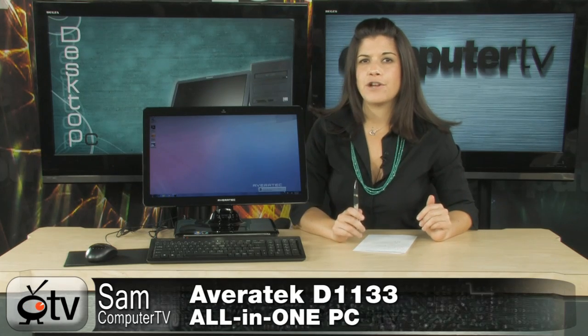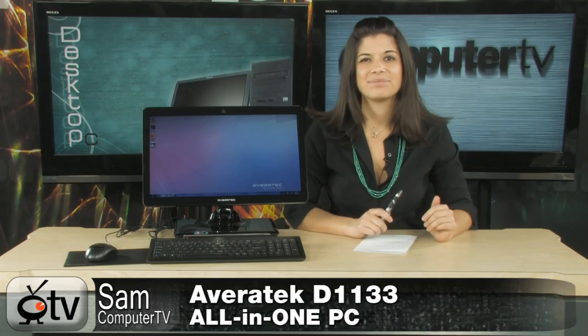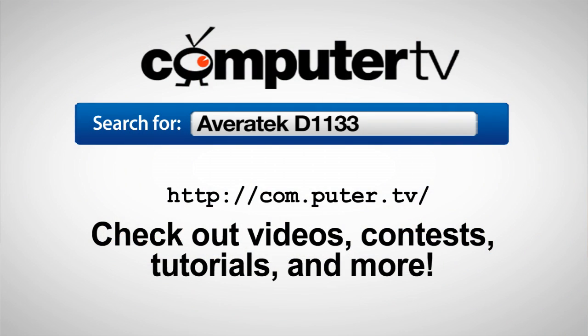There you have it — this is the Averatec D1133 all-in-one PC. Thanks for watching. I'm Sam; see you next time. For more information on the Averatec D1133 all-in-one PC, just visit any of these major retailers and type Averatec D1133 into the search box. For Computer TV, I'm Sam.